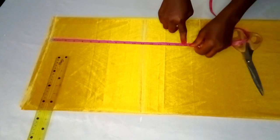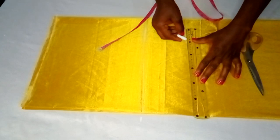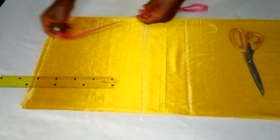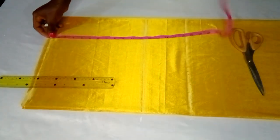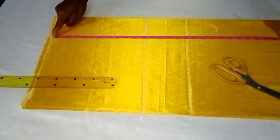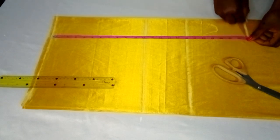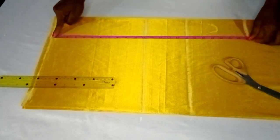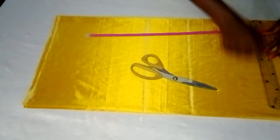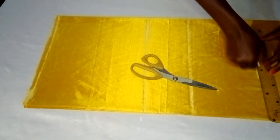I'll also mark the measurement from her shoulder to her waistline, which is 16 inches, and draw a straight line from that point. From her shoulder to her hip point is about 23 inches — I'll mark the 23 inches and draw a straight line from there. When marking the hip point you can measure from the shoulder or from the waistline to the hip point, depending on your preference.